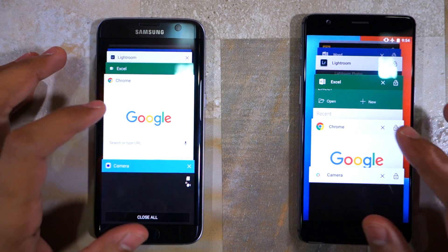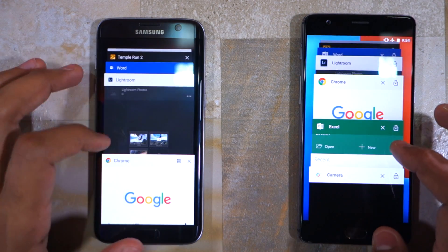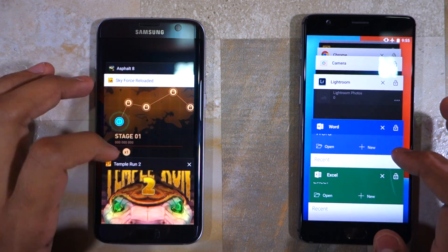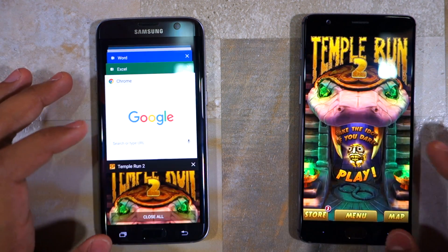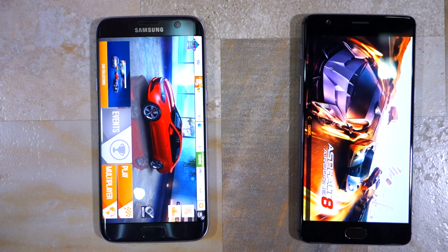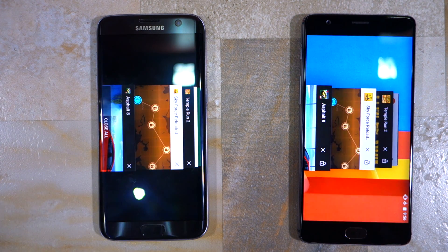I will open all the applications first and then follow it up with the games. As you could see, all the applications were present in the RAM of both phones. Now, time to load the games. I will open Temple Run 2 first, then follow it up with Sky Force Reloaded, and lastly open Asphalt 8. The Galaxy S7 Edge managed to keep all the applications and games in its memory, while the OnePlus 3, despite coming with 6 GB of RAM, had to unload Asphalt 8.